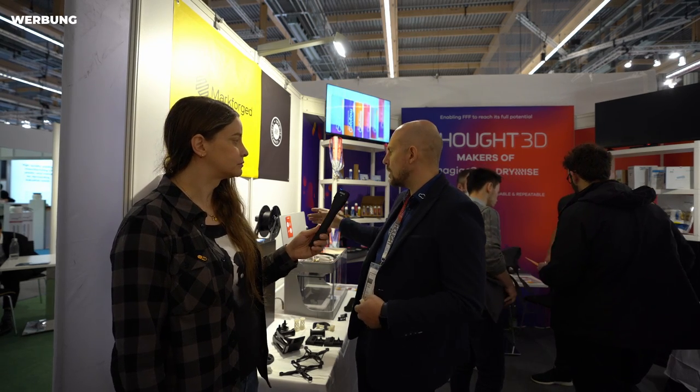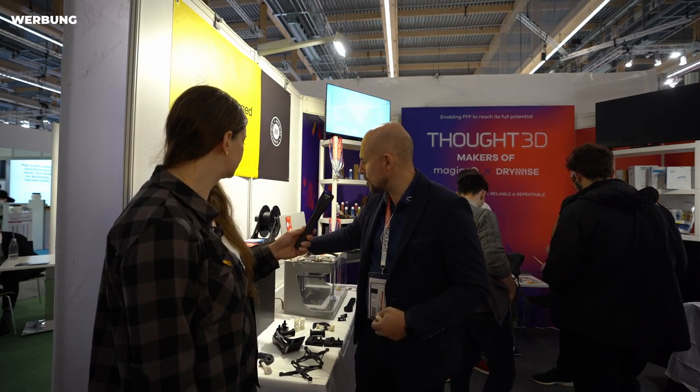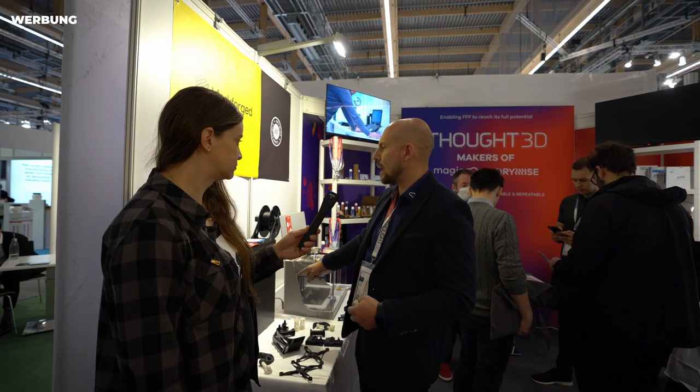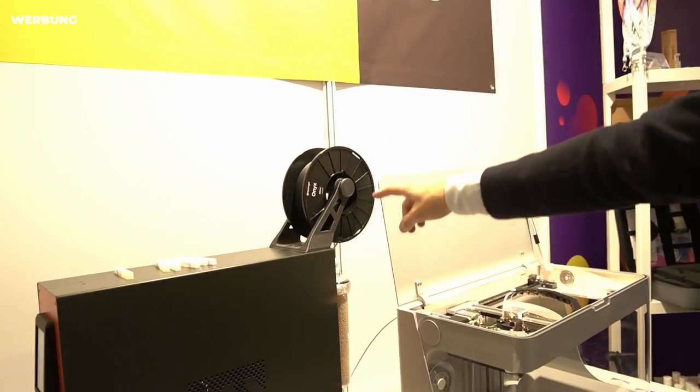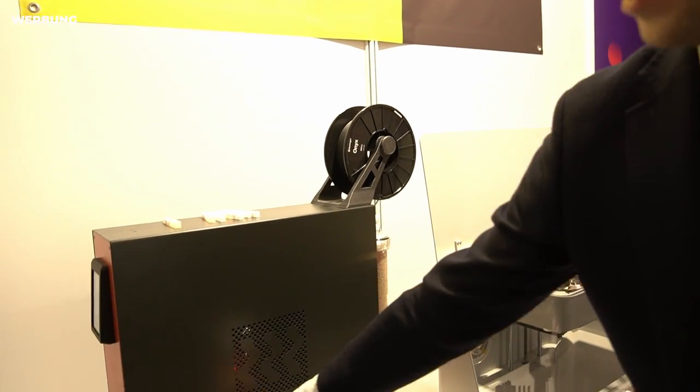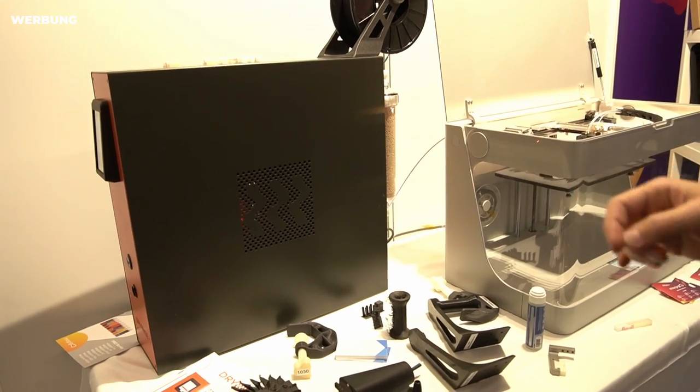Usually when you dry in an oven, you put the whole spool in without unwinding it. This issue is even harder with industrial spools that are two or five kilograms. You can dry maybe the upper layers, but the inner layers would still be wet. With Drywise, the material goes inside and you pre-dry it in just under an hour — compared to tens of hours in an oven. You feed it into the printer and the printer keeps pulling new segments through the machine just in time.